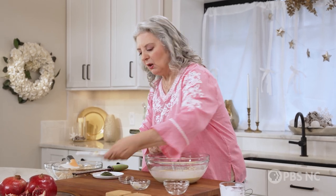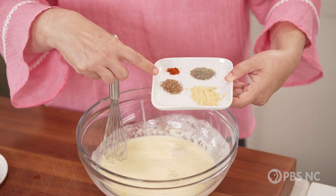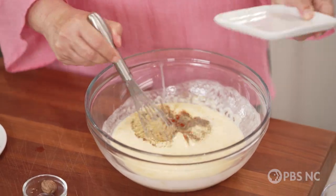What I have on my little plate here is mustard powder, fresh nutmeg — I'll show you a trick on that in a second — a little bit of cayenne, and plenty of black pepper.